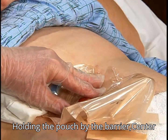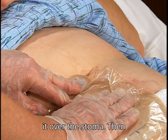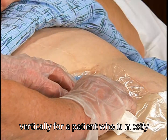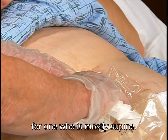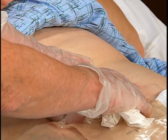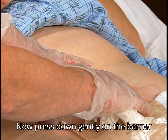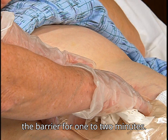Holding the pouch by the barrier, center it over the stoma. Then anchor the pouch on the stoma — vertically for a patient who is mostly ambulatory, or horizontally for one who is mostly supine. Now press down gently on the barrier and apply gentle finger pressure around the barrier for one to two minutes.